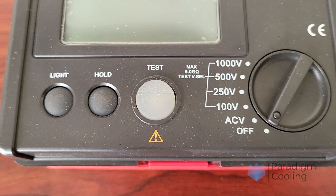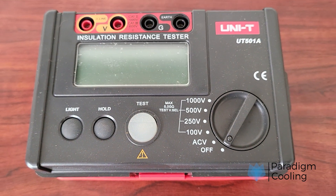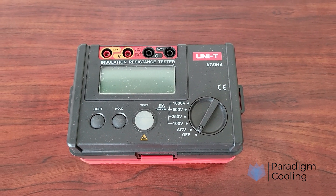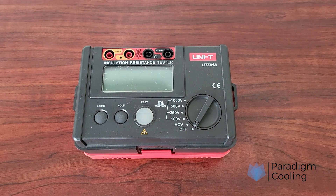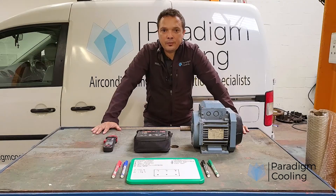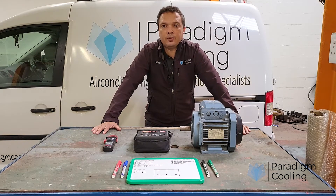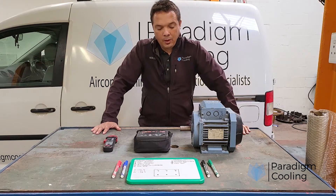Ever wonder what that MEGGER tool does, or how to use it safely and correctly? Whether you're testing motors, cables, or control panels, understanding insulation resistance testing is critical. In this video, we'll break down how to use a MEGGER insulation tester, step by step, even if you're brand new to it.